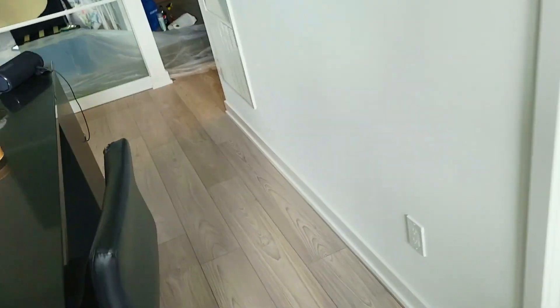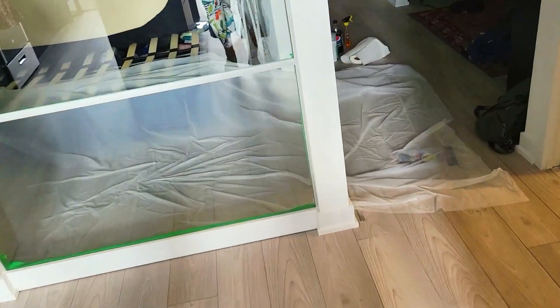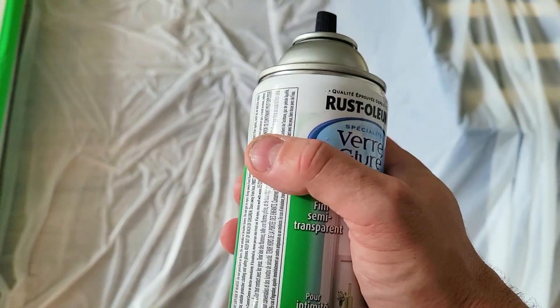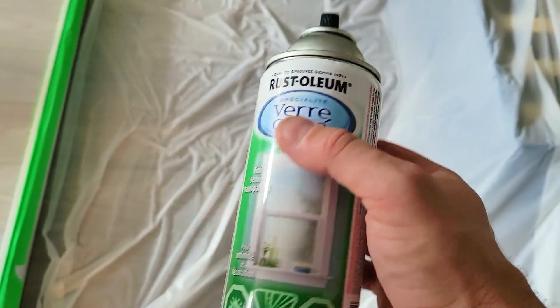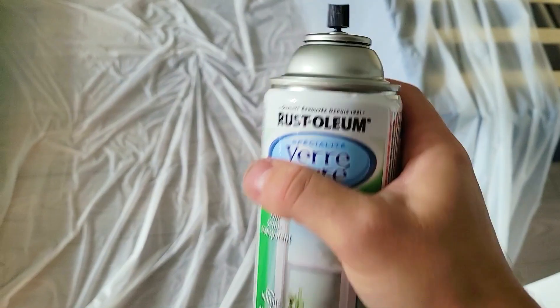Before you spray, make sure you open all the windows and doors and get yourself a respirator — you do not want to be inhaling this stuff. Make sure the can is warm, like room temperature. If it's cold or in a garage, put it in a bucket of warm water, let it sit for about 10 minutes, and then shake it. You'll need to keep shaking it throughout.